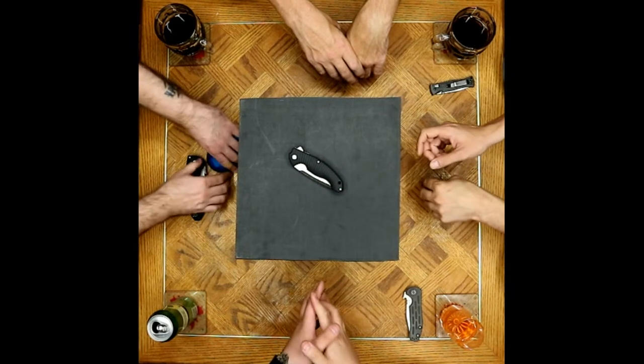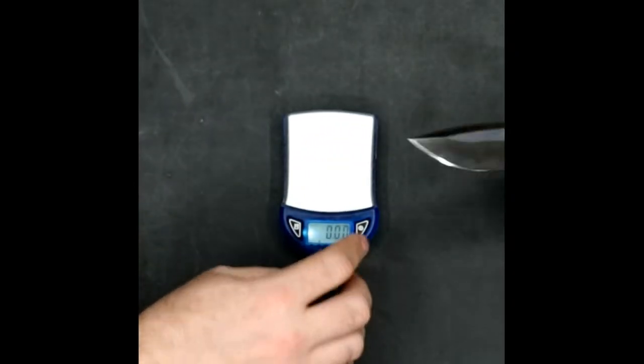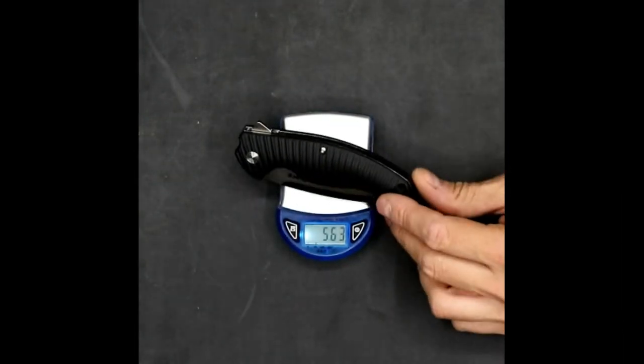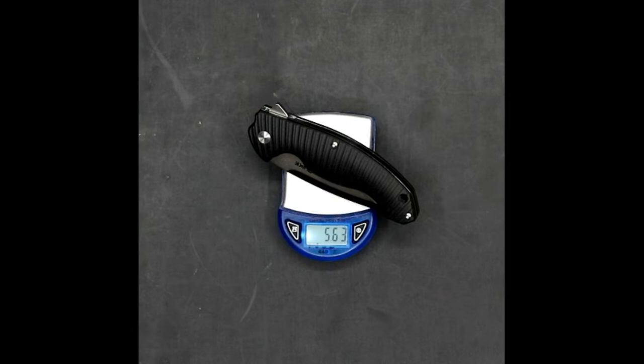On weight: the liner is skeletonized, which helps, and the G10 is solid. It comes in at 5.6 ounces — so it's chunky, and that's why it takes up a lot of real estate in the pocket.